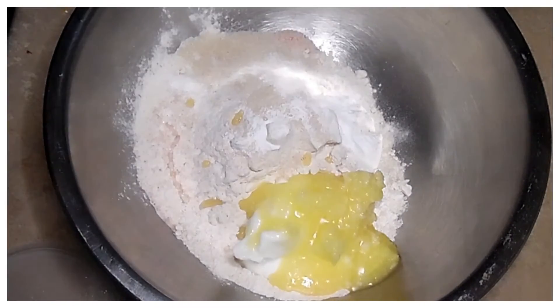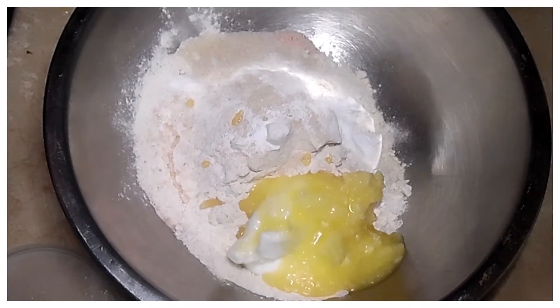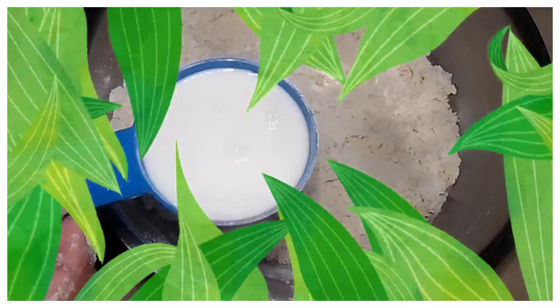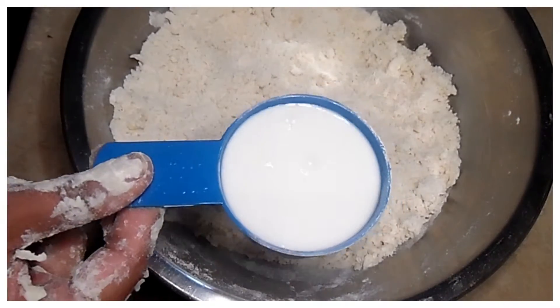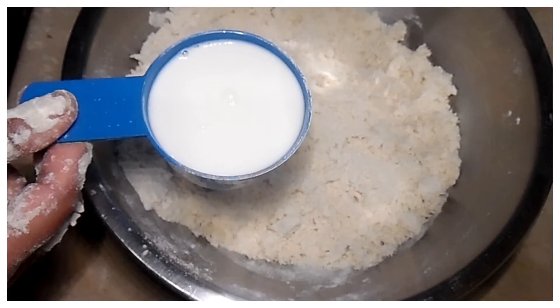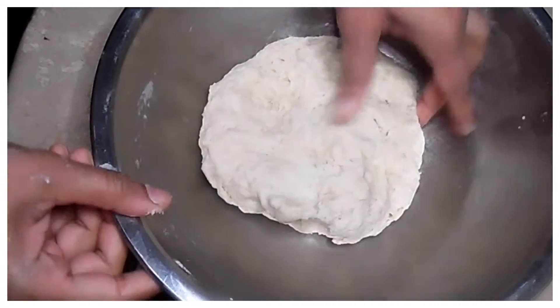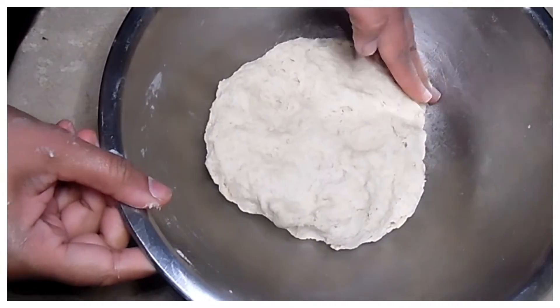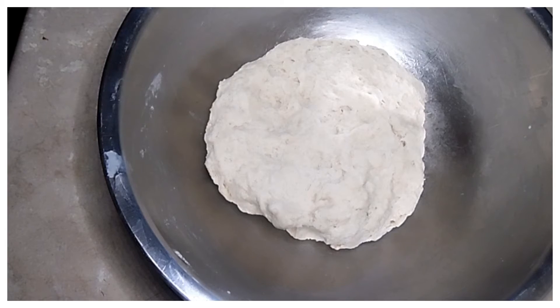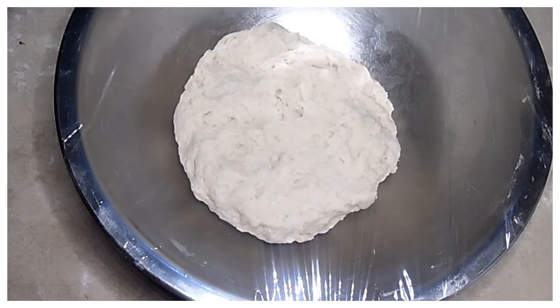इसको अच्छी तरह मिक्स करूँगी ताकि सारी चीज़ें अच्छी तरह मिक्स हो जाएं। इसके बाद इसको तकरीबन 1 टेबलस्पून से थोड़ा ज्यादा दूध लगेगा, उससे मैं गूंदूंगी। अगर कम लगे तो थोड़ा पानी का भी इस्तमाल कर सकते हैं। डो रेडी है — इसको 15 मिनट के लिए कवर करके रख देना है। डो बहुत सख्त नहीं होना चाहिए।